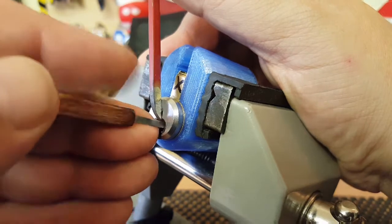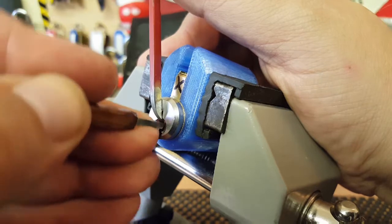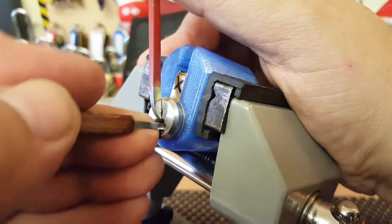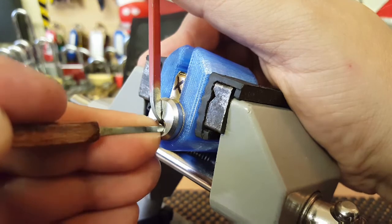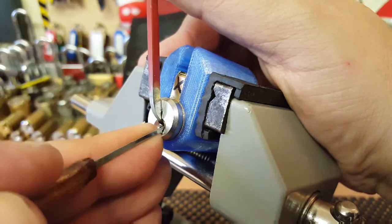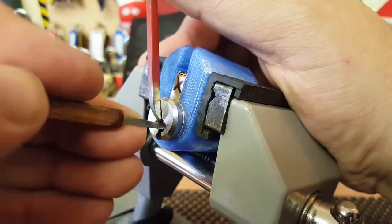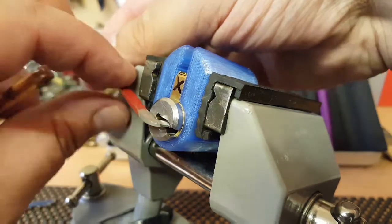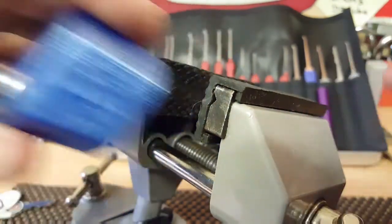We've got a really nice false set now, so something's definitely happening. I believe there's got to be one pin now that's holding this up. Nothing on two, nothing on three, now four — and there we go, it was five. That was a very nice pick, really good feedback. I think it was the six pin that sets off first.